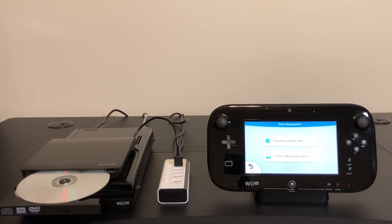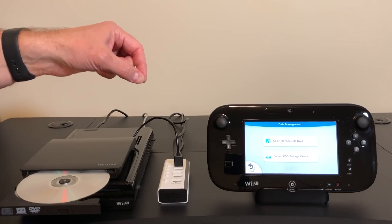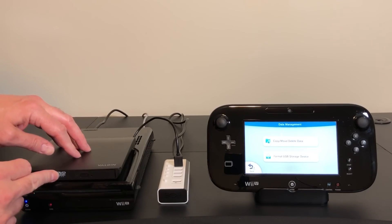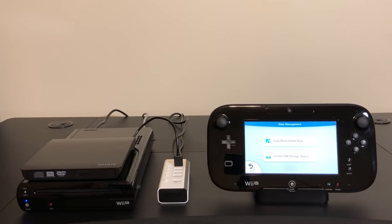Now the Wii U doesn't know anything about removable media when you have a device attached over USB. So I can't just pop one disc in and pop the new one in — it won't know that any change has taken place. Normally we'd have to pull the USB plug out and put it back in. But fortunately my USB hub here has on and off switches next to each port, so I can just turn this off, put this in, and then turn it back on again.